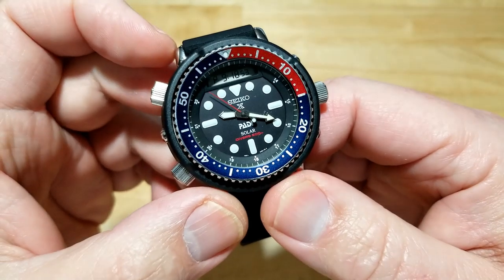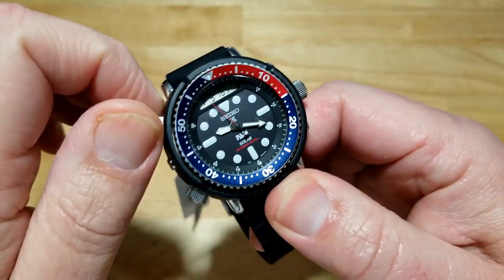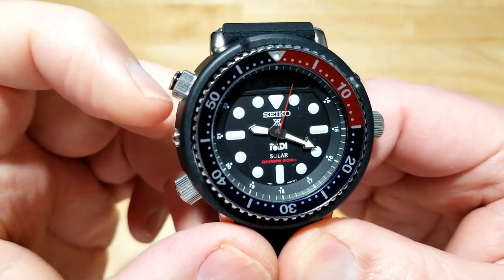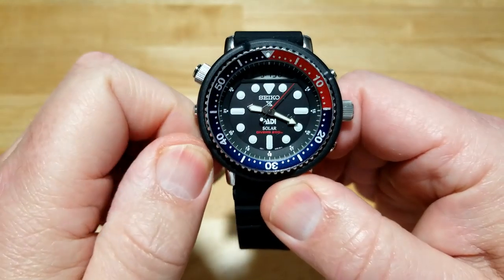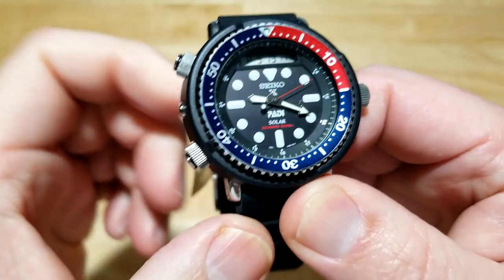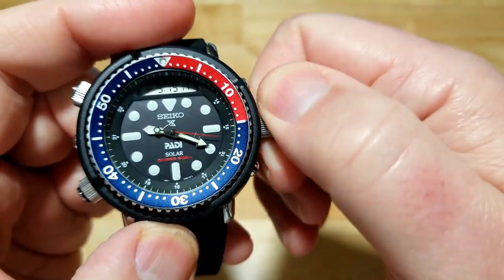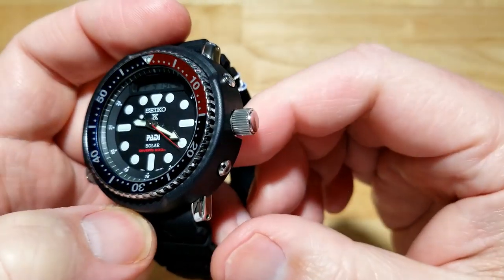Everything is screwed down, including the crown and the pushers. To activate the pushers you actually screw them out, and it shows you a little visual indication that the pusher is unscrewed — that little black gasket or seal right there. The crown has really nice unscrew and screwing-in action that feels great.